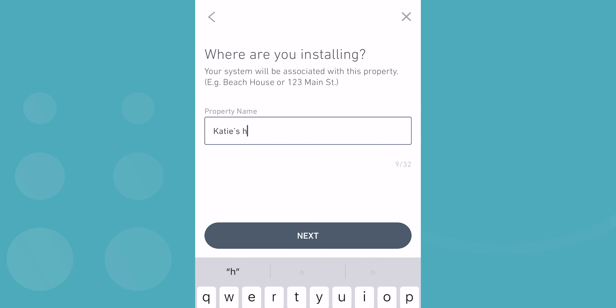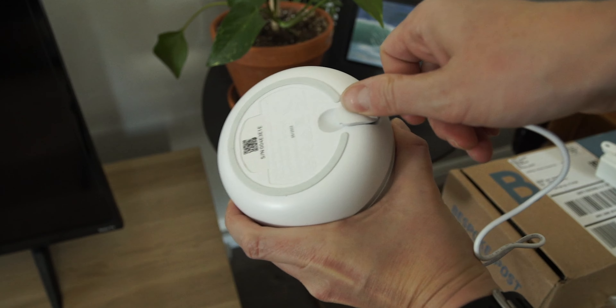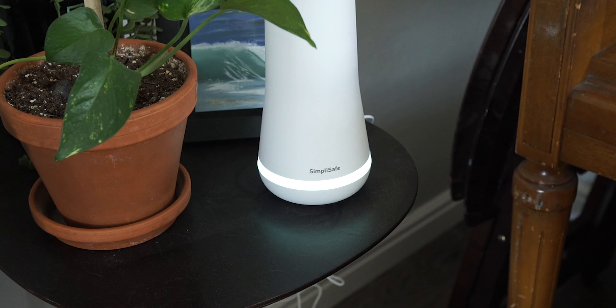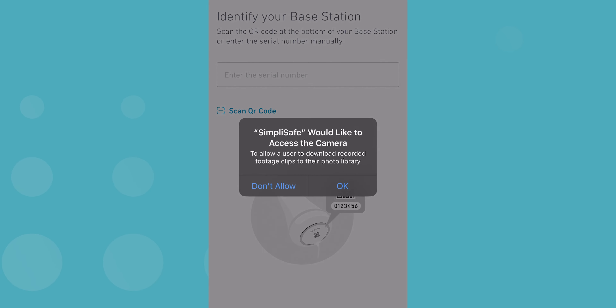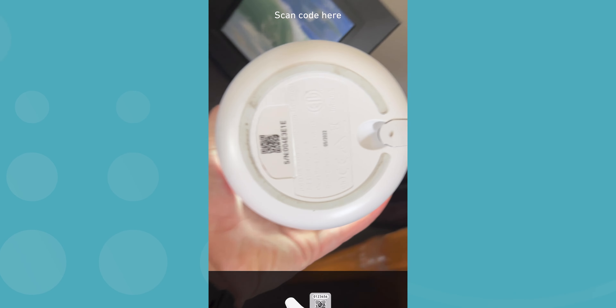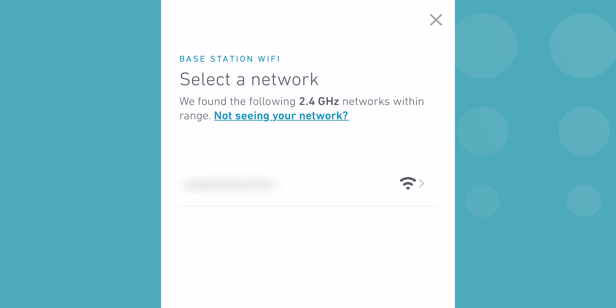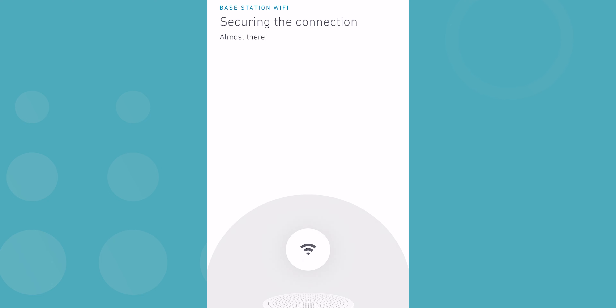Once you start setup, the app will ask you to name your property — I went with Katie's house. Next, pull the little battery tab from the base station and plug it in. Be sure to choose a central spot in your home for this hub; it'll need a strong wireless connection and needs to be audible from anywhere in the house in case of an emergency. Next, the app will prompt you to scan the QR code or type in the serial number at the bottom of the base station, then it will start connecting to the app. You'll know it worked when the light glows blue, then it's on to selecting your home Wi-Fi network. SimpliSafe only works with 2.4 GHz band networks, so make sure that's the type of Wi-Fi you're using. It took around 90 seconds for mine to make that connection.